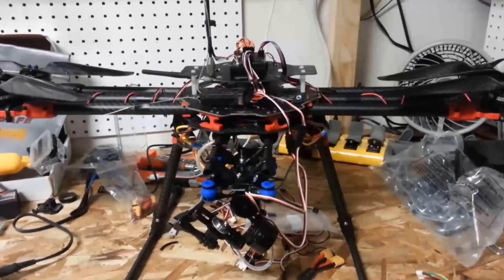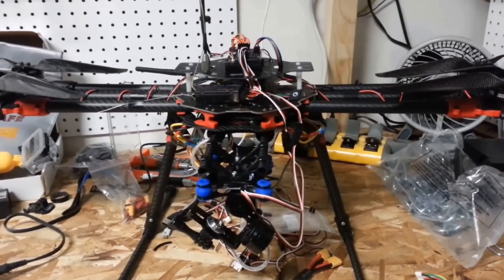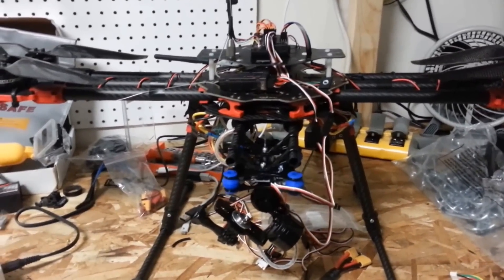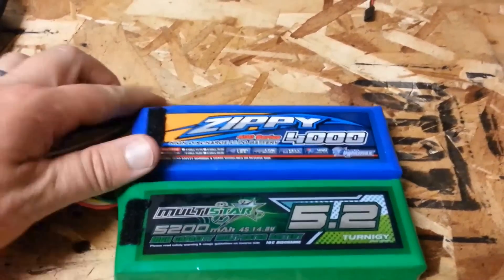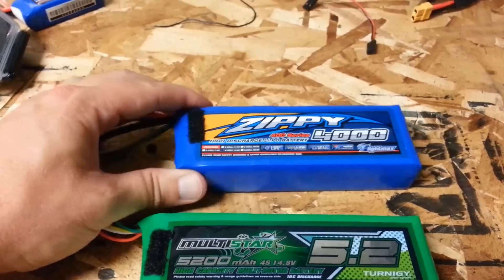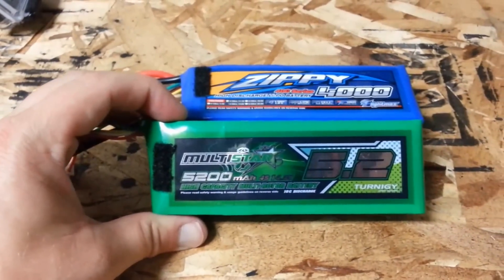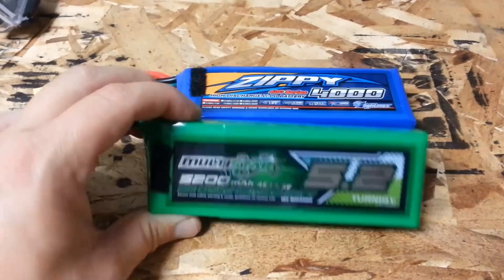Here's my Tero 680 Pro — it's my first real raw build, still working it up, so I've been testing a lot of things. What I'm going to show you guys today is the two different batteries I've been working with: this is my standard 4000 mAh 40C discharge battery, got it from Hobby King, and this is my new 5200 mAh 10C discharge battery, also from Hobby King.